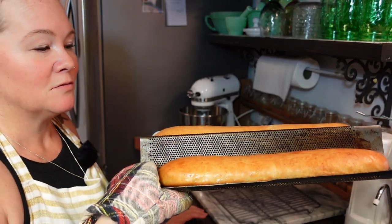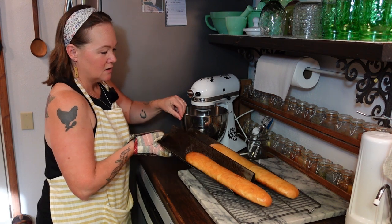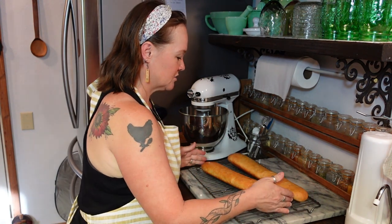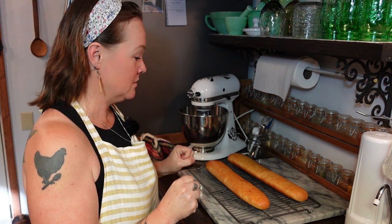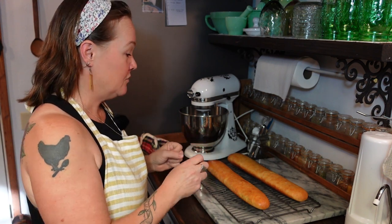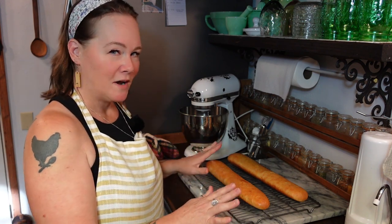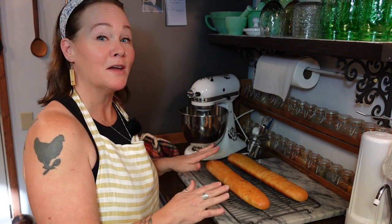Beautiful French bread! I'm just going to slide this out onto my cooling rack and let it cool for a little while. You never want to cut into fresh bread that has just come out of the oven because all of that steam inside is the moisture for the bread. If you slice into it as soon as it comes out, you're going to release all of that steam and it's going to let your bread dry out. Warm bread — no problem, cut into it — but when it's piping hot, give it a few minutes. Be patient, it's worth it.